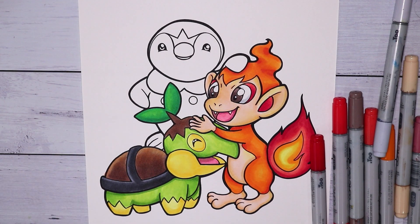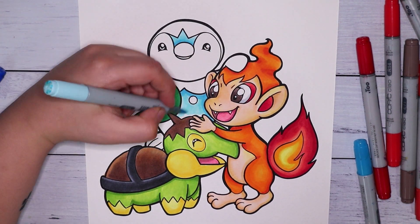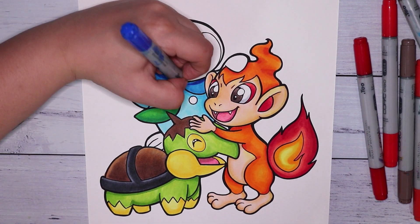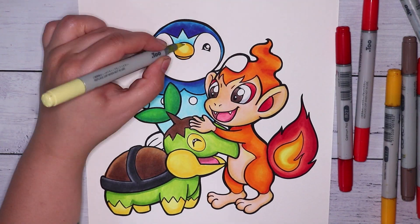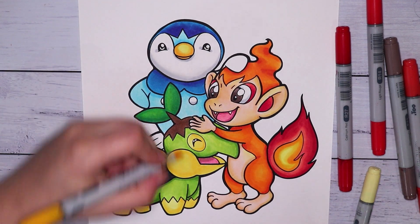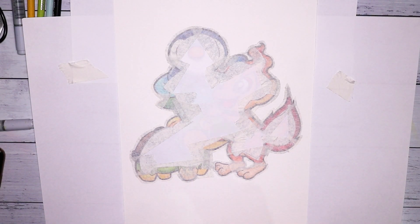For Turtwig's back I used a mix of E70 colors along with carob cocoa to add a little saturation, plus a tiny bit of pale yellow in the highlights. Moving on to Piplup, I used robin's egg blue and frost blue for the light parts, along with a little royal blue and process blue. For the white parts on Piplup I used some cool greys with a very tiny amount of blue.